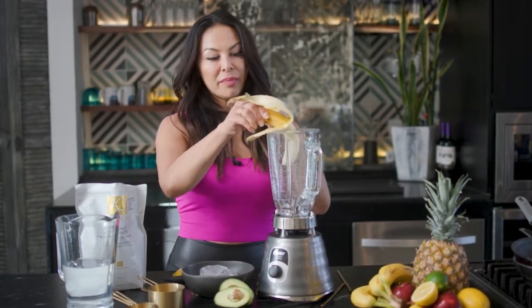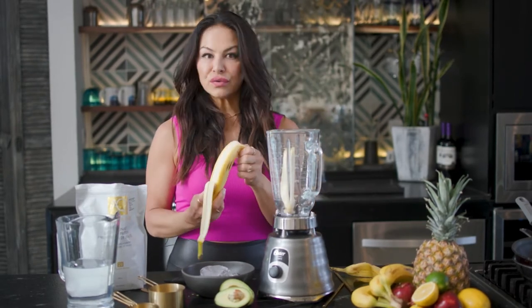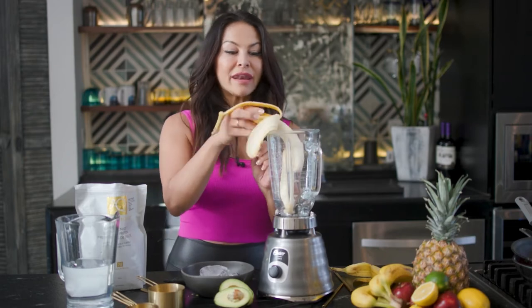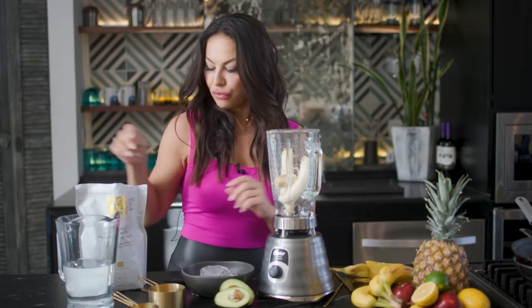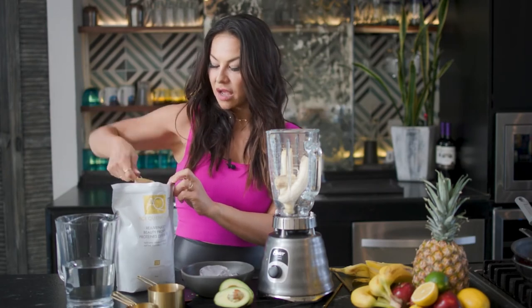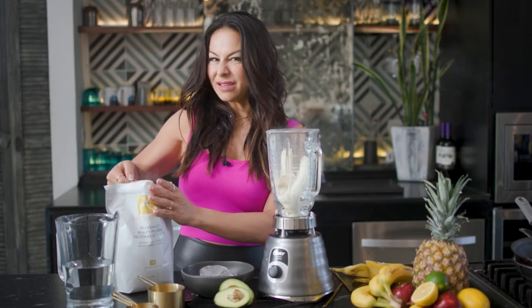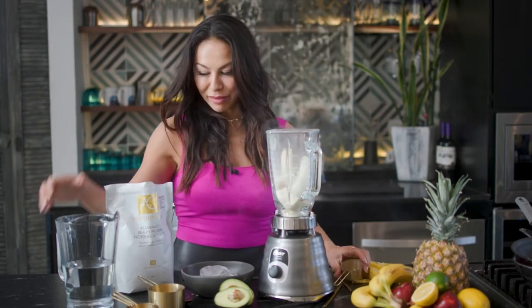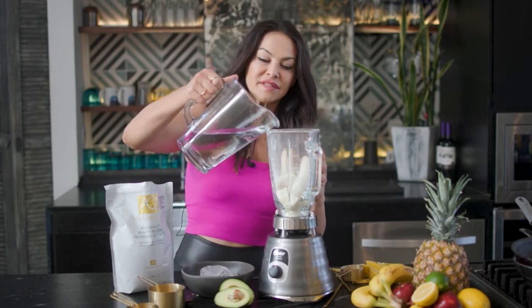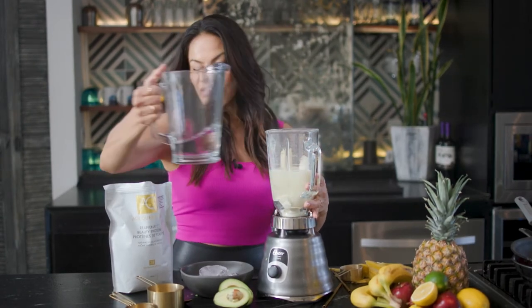Literally you pop in two bananas, some ice, some water — you can use any kind of milk, whether it's dairy milk, nut milk, or oat milk, whatever you have available. I'm going to use two scoops of the Age Cruncher and pop that in. Typically you would put the liquid in first so that it blends a little better. Today I only have access to water; I'd put in about two cups so you have enough liquid for everything.